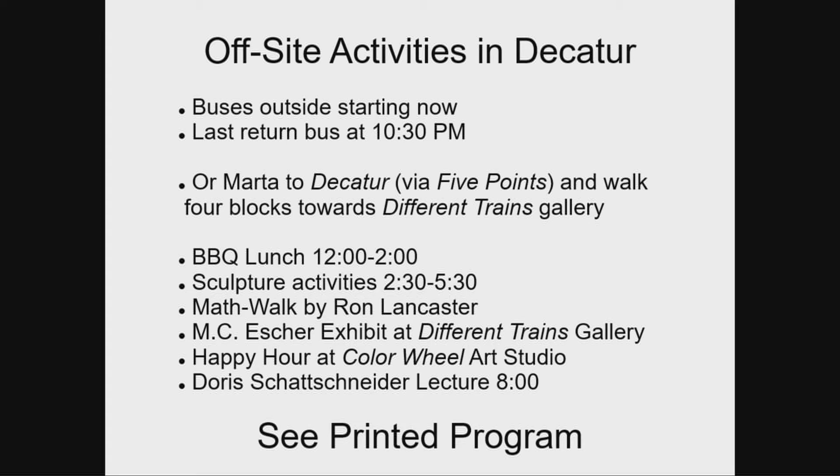The rough schedule after you get there: there's a barbecue lunch starting around 12, which will peter out sometime by 2. They'll rearrange tables a bit. The sculpture construction activities will be going on throughout from 2:30 to 5:30 — they may be more intense at different times, so feel free to sample them, see one, see another, or stay the whole time. Ron Lancaster will be doing a math walk — we don't know exactly when, but someone knows — and Ron will describe some of the mathematical aspects of what you see.